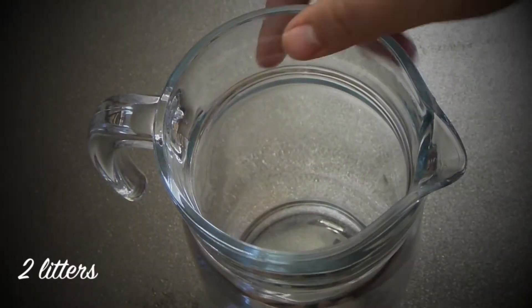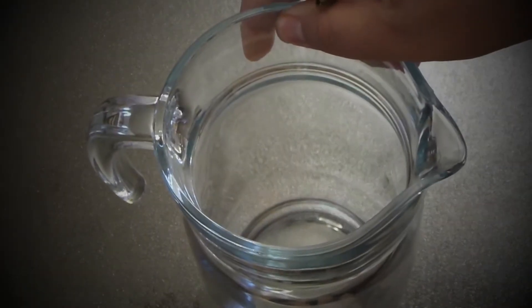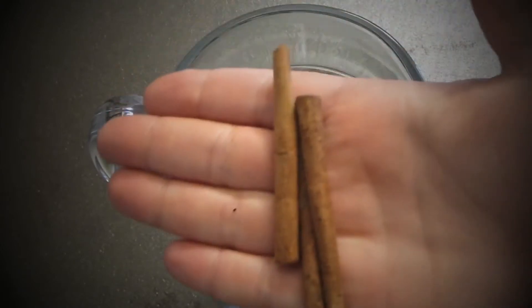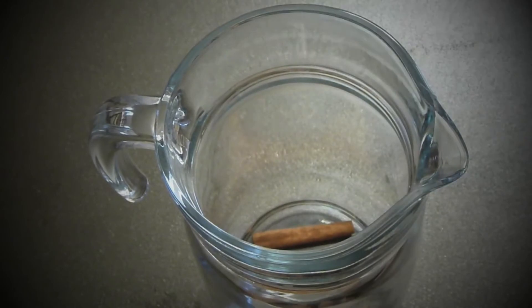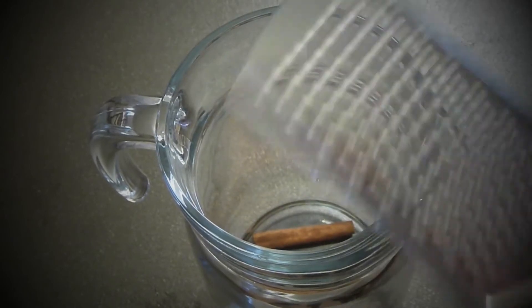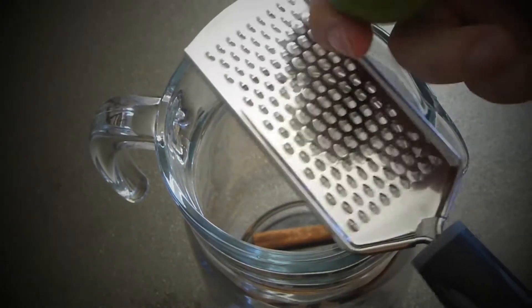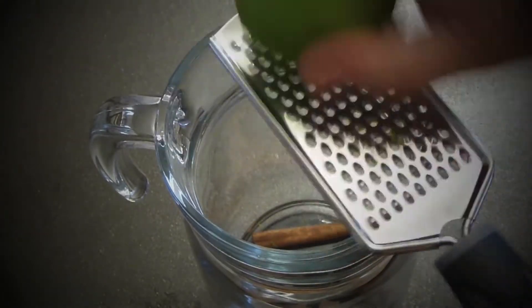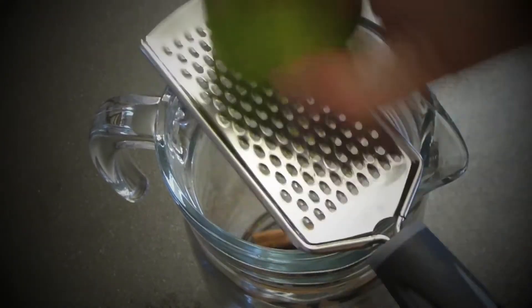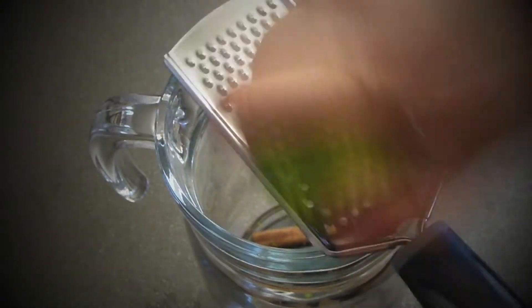Take a large pitcher — and I mean it, large. Add two cinnamon sticks; it brings a lot of smell and flavor. Take lime or lemon — for this it really doesn't matter, but I prefer lime, it's much more fragrant. I want all the zest of one lime in.